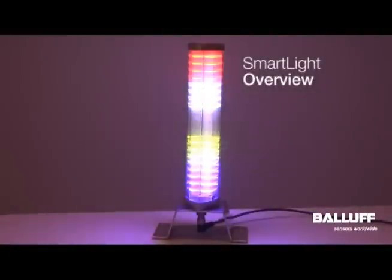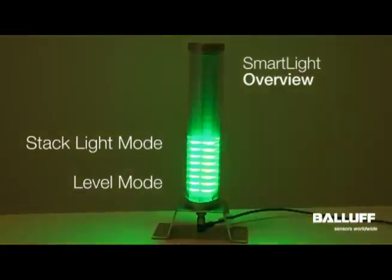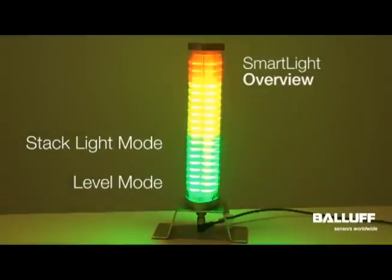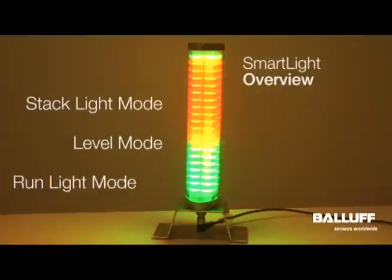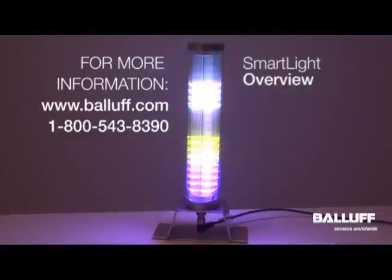In this video, we've covered the three modes of the Balof SmartLight: stack light mode, level mode, and run light mode. For more information on the Balof SmartLight, visit www.balif.com.